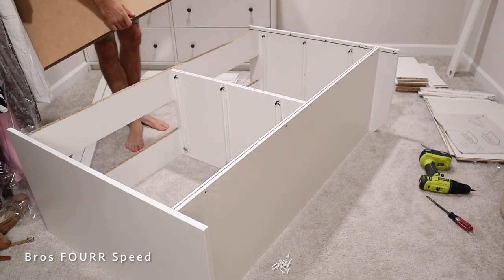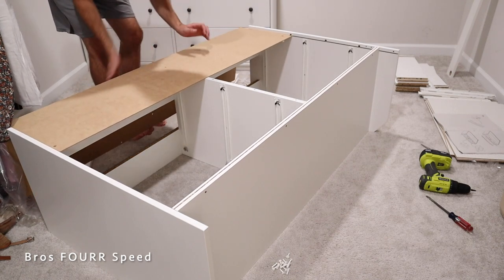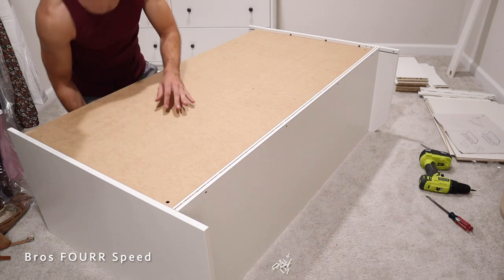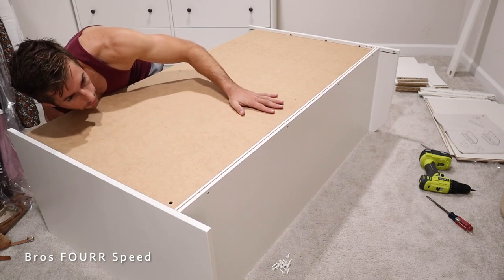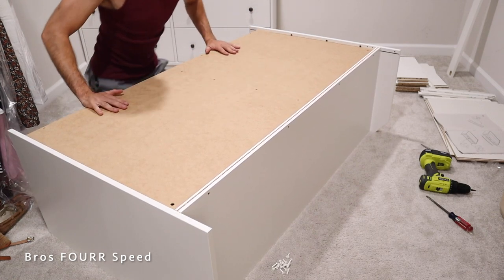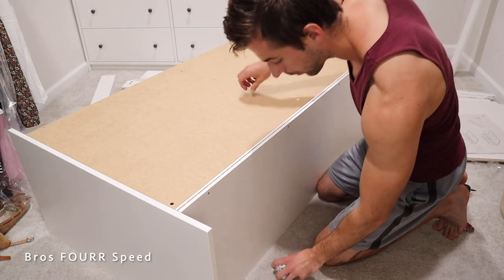Our next step is sliding in the back of the dresser. As long as you have everything flush, this should line up and you should be able to slide it all the way to the back. Since it is flimsy, I do have to push it up from the bottom to line it up in that channel. Once you have that, we're ready to assemble — there are more of those clips I was using earlier, which will safely secure it to the back of the dresser.